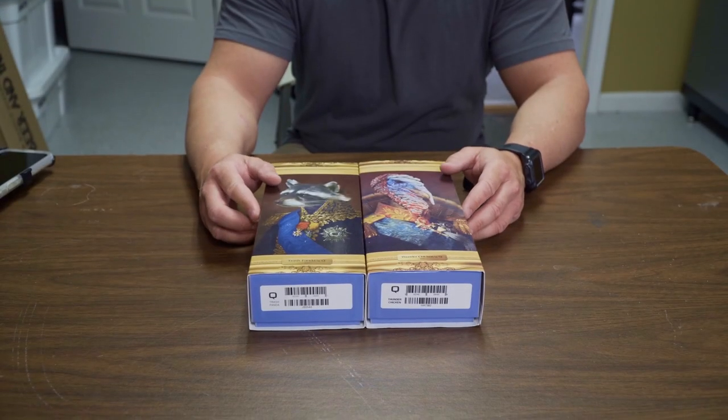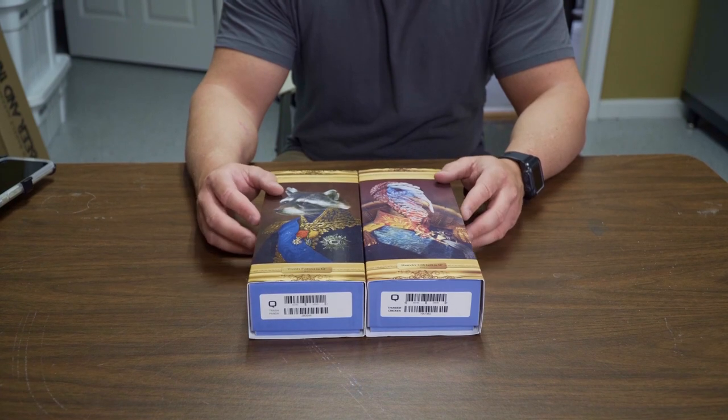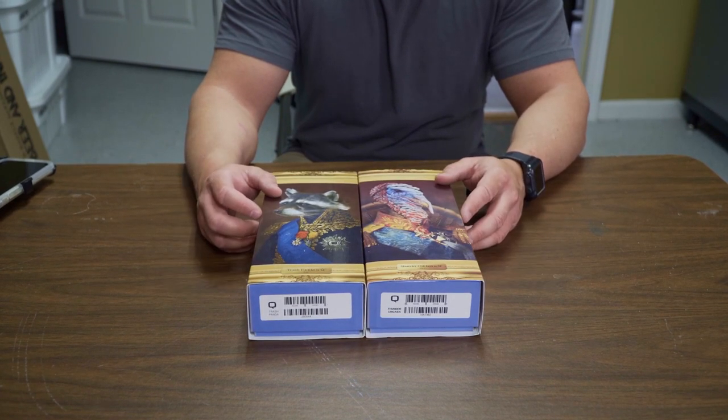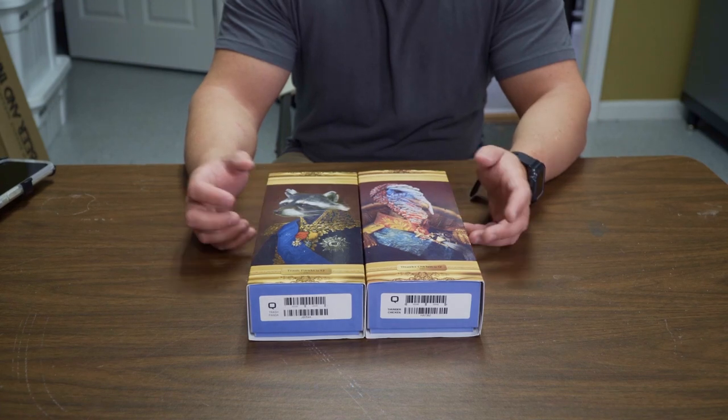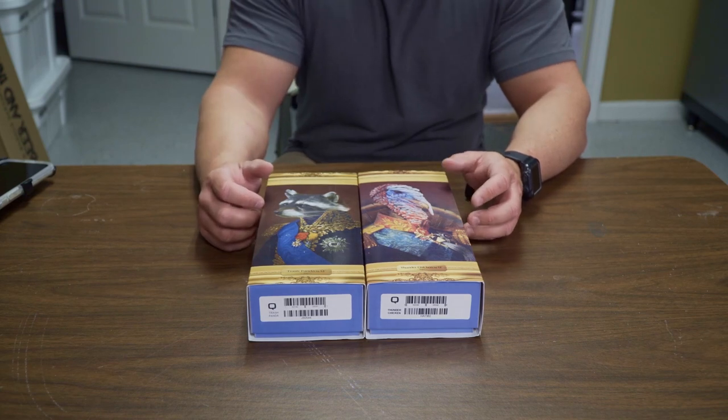Hi guys, my name is John with esilencers.com, your NFA weapons specialist. Today's video, we're just going to do a quick review on two suppressors that have actually been out for a while. They're made by Q out of New Hampshire, which is one of our top brands. They're known for their iconic Honey Badger, their Fix, and the Mini Fix.